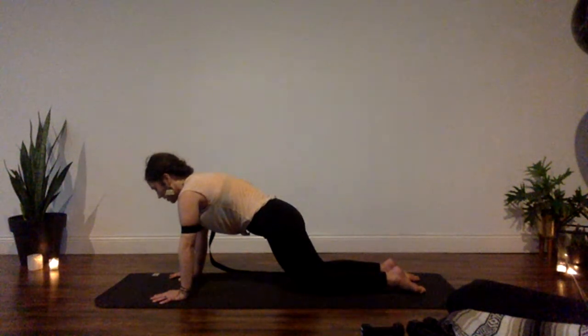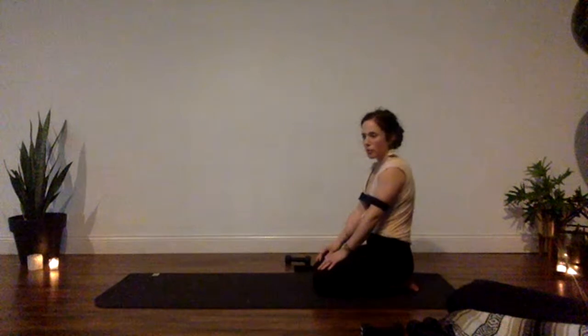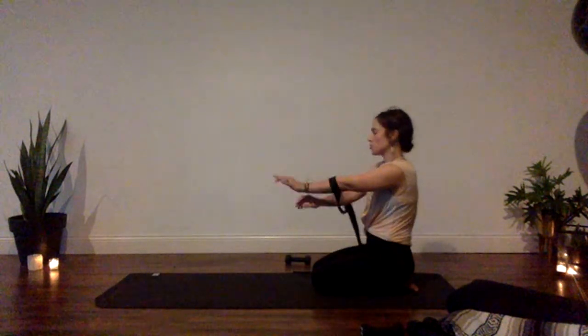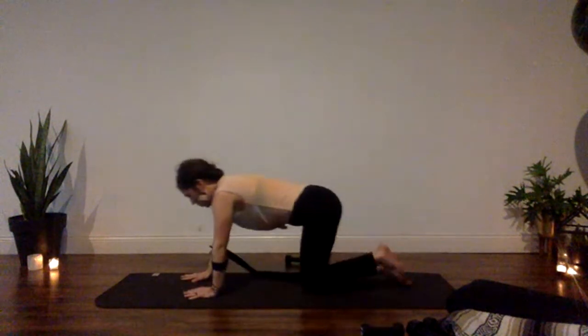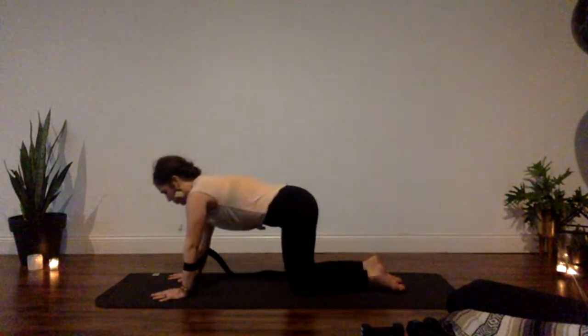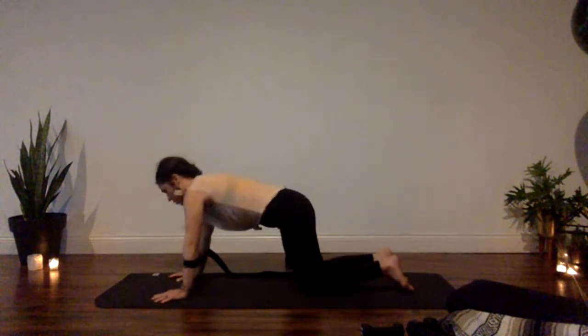Hold for another four, three, two, and one. Slowly walk your hands back, come to kneel for a moment. Now we're going to move the strap to your lower arm — your forearm position — and hands will come back out in front.